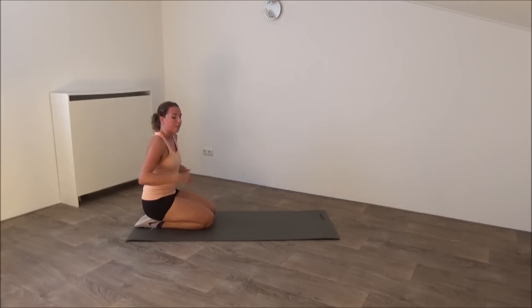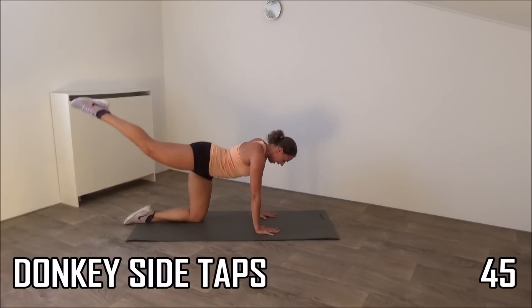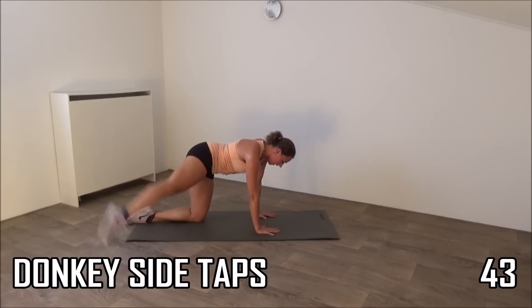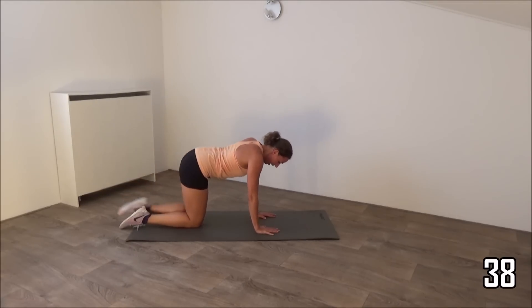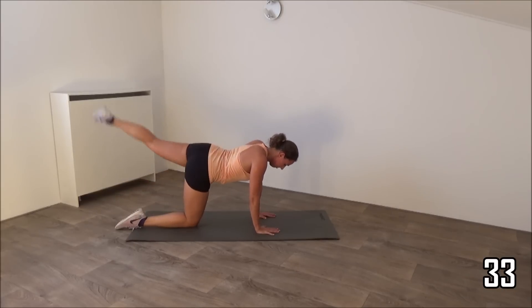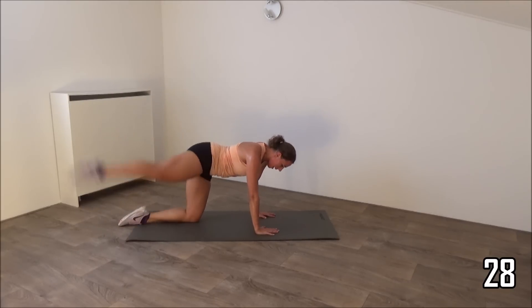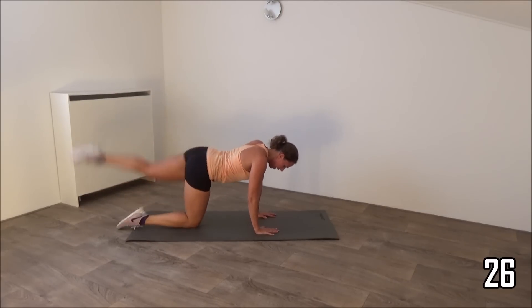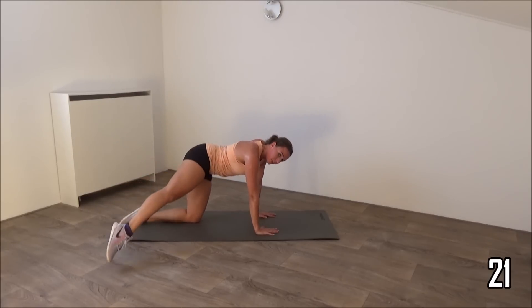Then we have the donkey — we pull our leg to the outside, a little pulse, and back up. Get ready, donkey position, and start. Leg up to the outside and switch. Little tap on the side and pull back up. Make sure you get your leg high up. Squeeze your glutes, squeeze your hips as well. Your back is straight.